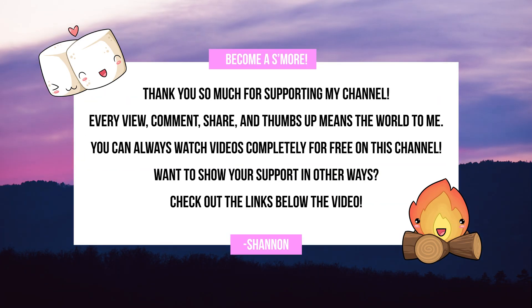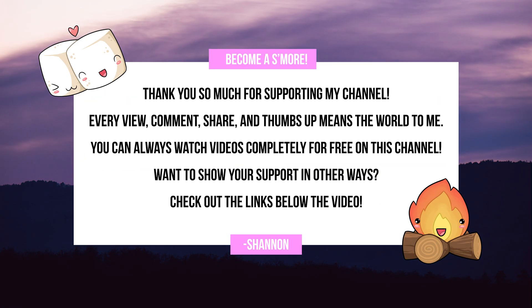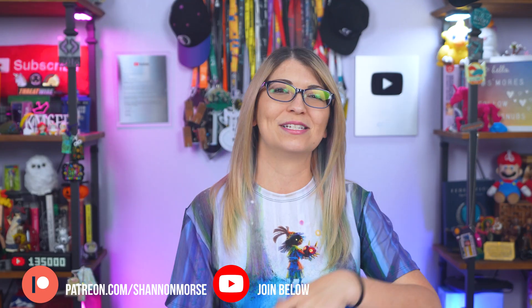Unsponsored videos like this one are free to watch, thanks to my Patreon supporters, my s'mores, and my YouTube channel members. A big Patreon shout-out to my newest s'more, Darlo F. You can join them and support my channel at patreon.com/ShannonMorse for perks like early video access and my private Discord. I also do a live stream every month. Thank you so much to my YouTube members and patrons for making this video possible.